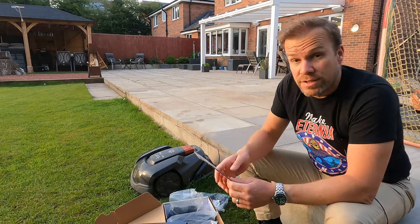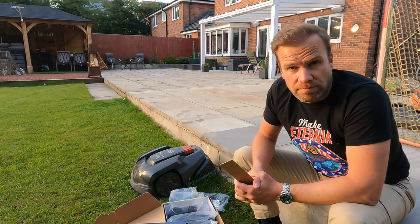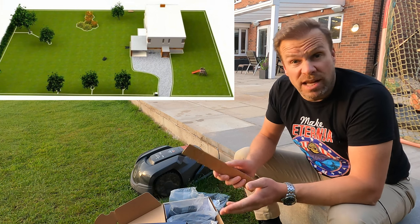It takes a little while and installers, the retailers, will actually come and do that for you for a charge, but I did it myself and it took me a couple of hours to lay it in the garden. Once you've got that outer ring, the lawnmower will stay within that ring and just keep going until it runs out of battery.